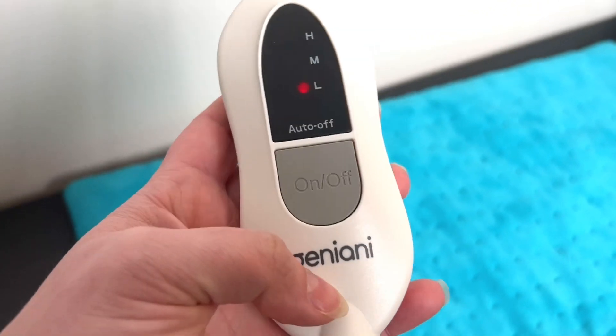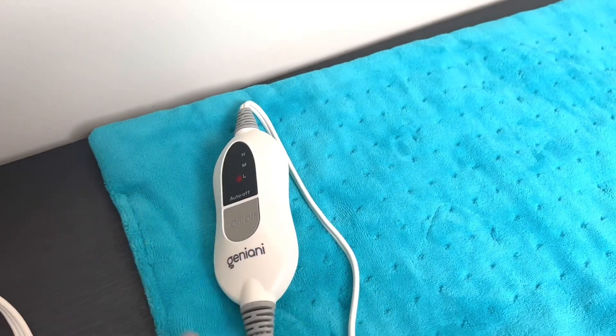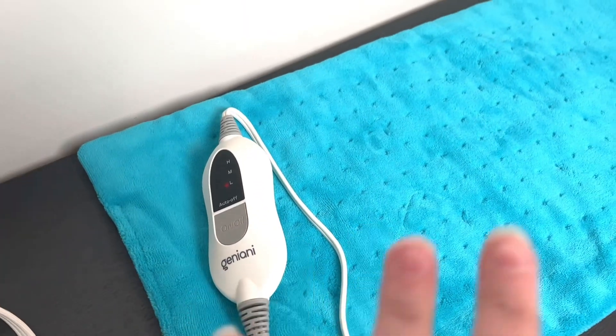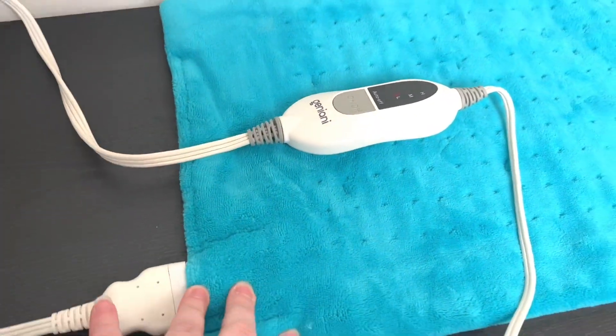There is an auto-off, so this will turn off after two hours. It's not recommended to sleep with it or sit on it, so be mindful of that. But I definitely love the size of this.